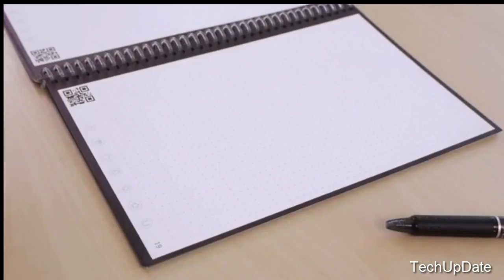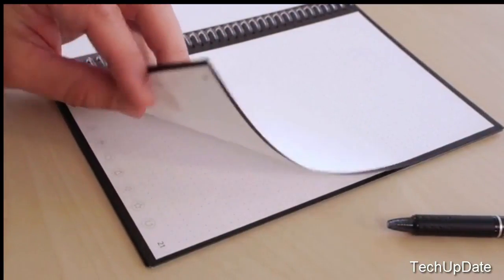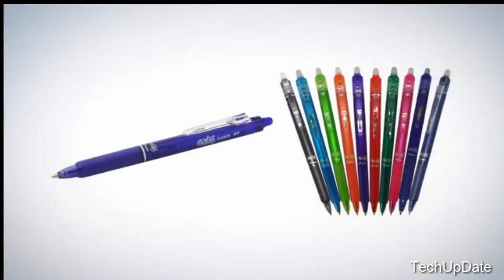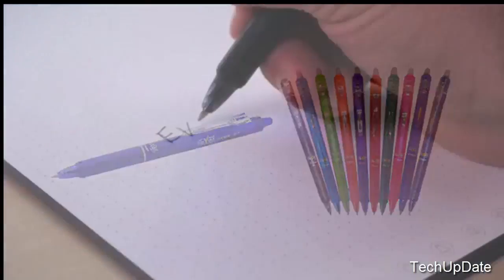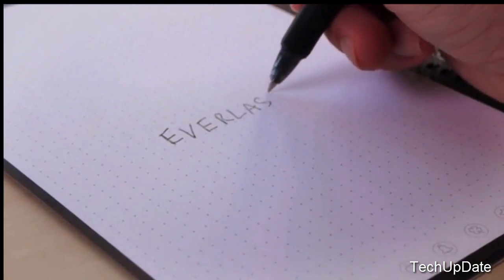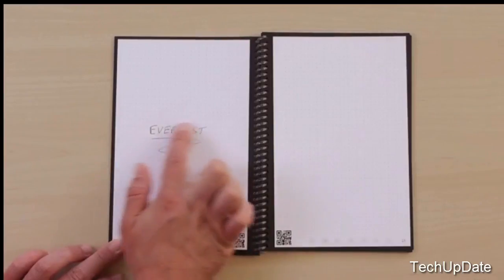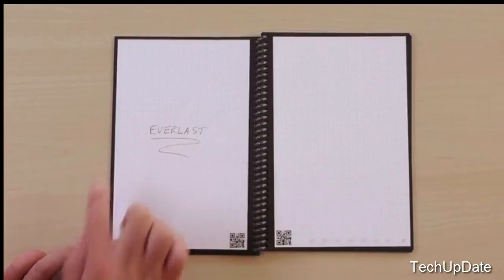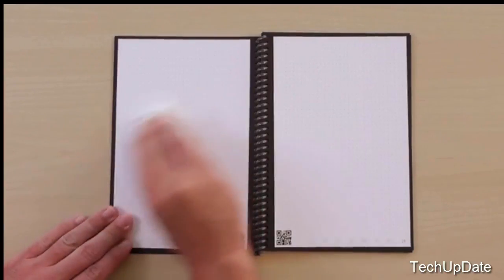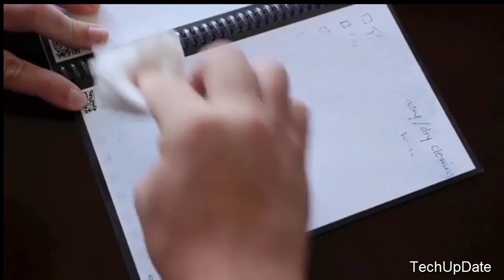Here's how it works. Everlast pages look and feel like paper, but they're actually constructed from a polyester composite rather than wood. You write on the Everlast using any pen from the Pilot Friction line, which are available in-store and online. Writing on the Everlast feels perfectly natural and smooth. As the ink dries, it forms a complete bond to the polyester page so it won't rub off. But what makes this formulation so unique is that each page can be wiped completely clean with a moist towel.